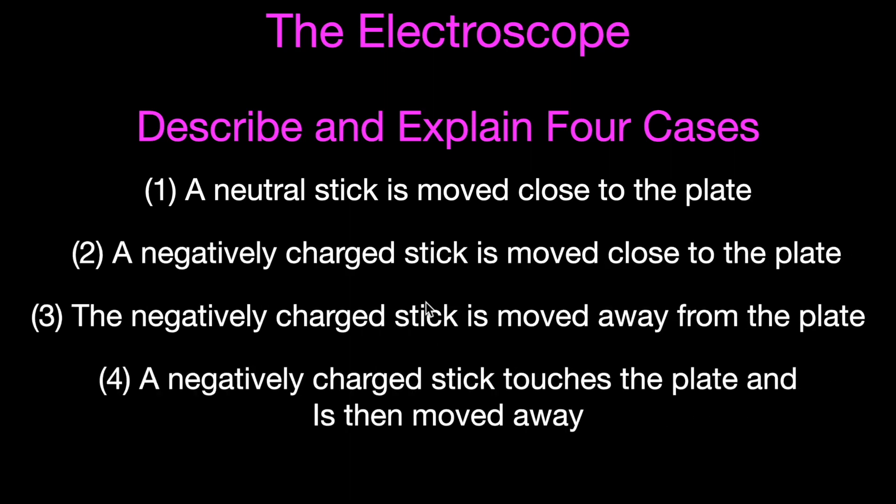Case one: a neutral stick is moved close to the top plate of the electroscope. Case two: a negatively charged stick is moved close to the plate but doesn't touch it. Case three: that same negatively charged stick is then moved away from the plate. Case four: the negatively charged stick is used to actually touch the top plate of the electroscope, and then the stick is moved away.